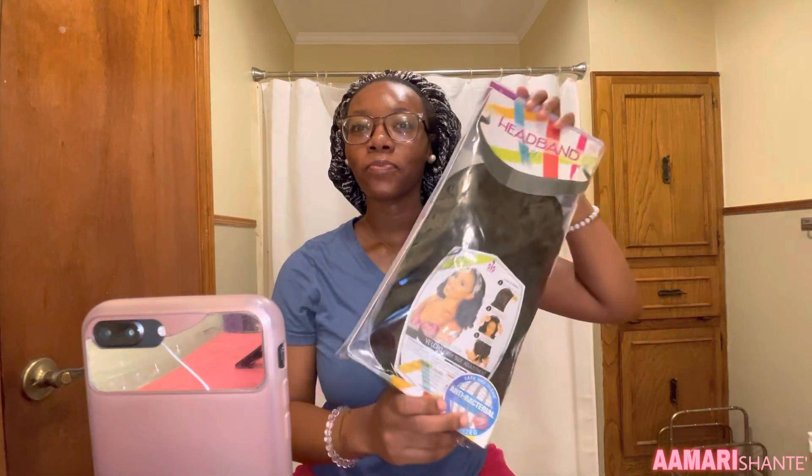Hey baby A's, it's your girl Marja T. As y'all can read by the title, today in this video we are doing a headband wig installation, period.